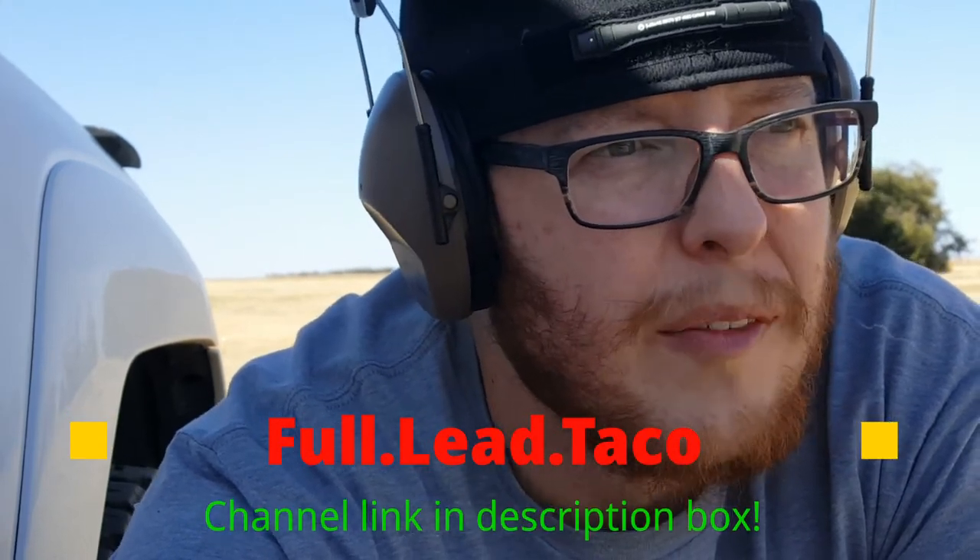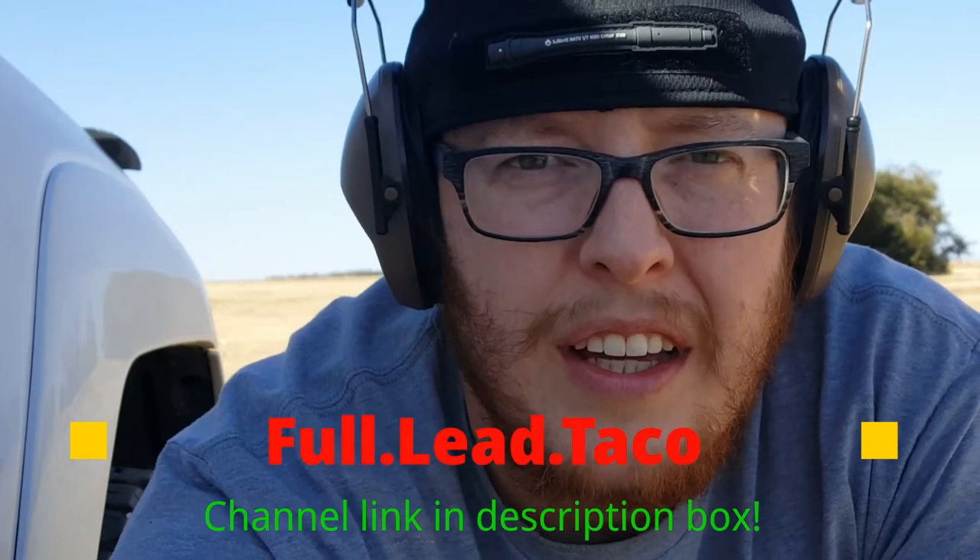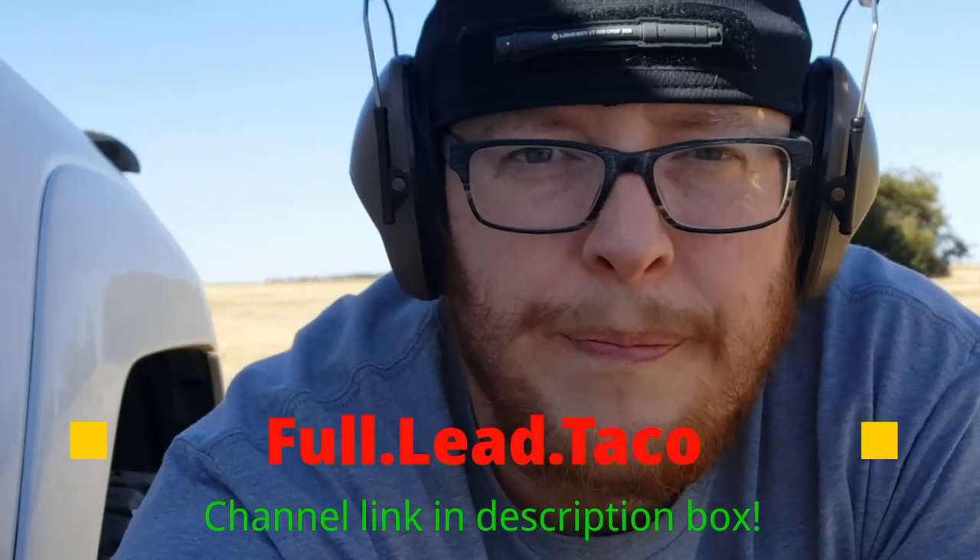What a wind — let's get out of the wind, hide behind the forerunner here. Great challenge, fun way to test yourself. Aim small, miss small, as they say. Check out Full Lead Taco, congrats again on 7k, and thanks for watching, guys — God bless.